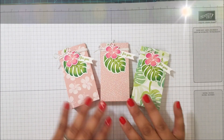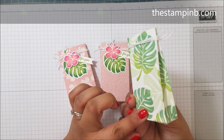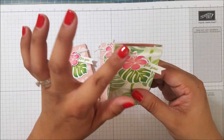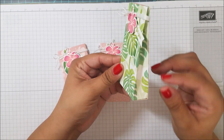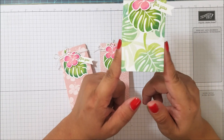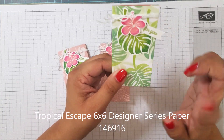Hey everyone, it's Bianca from the Stampin' Bee, and today I have for you a really cute little bag box thing — I never know what to call these. I guess it's like a little bag, and it's made with the six by six designer series paper.